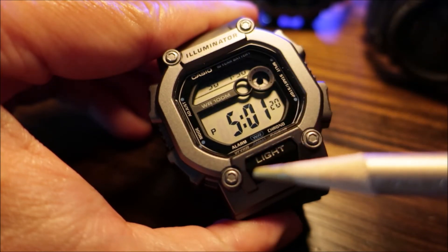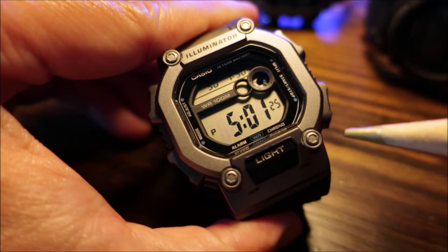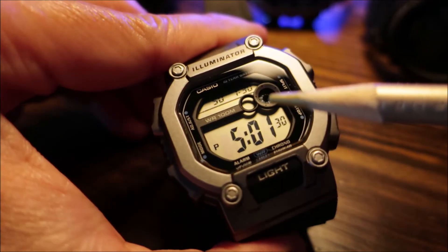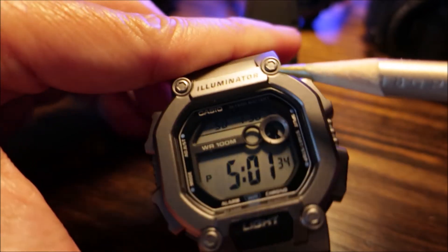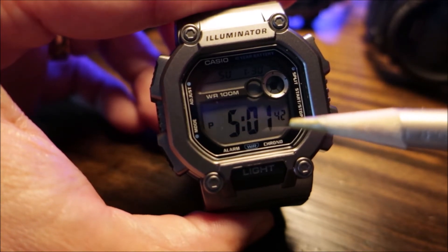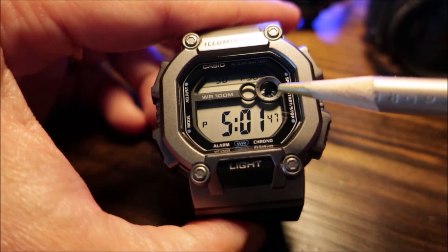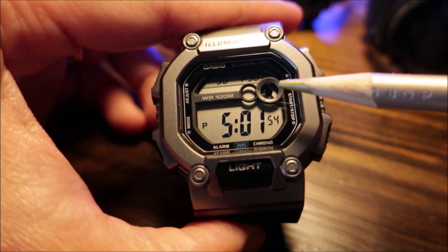You can see the case bezel is gray and does have an octagonal shape. You do have some designed-in Allen bolts. On the timekeeping mode you have your day, your date, your PM indicator, and your regular time. In this window here it does measure in 10-second increments, so once the 10 seconds is up, it will complete its rotation.